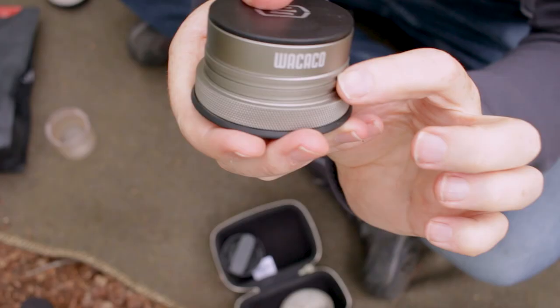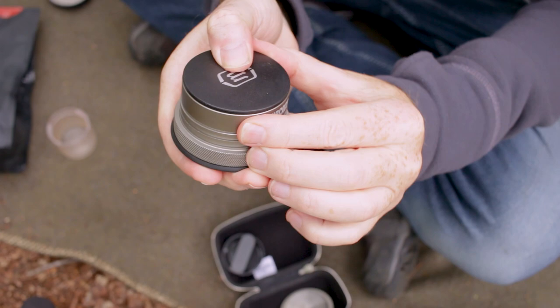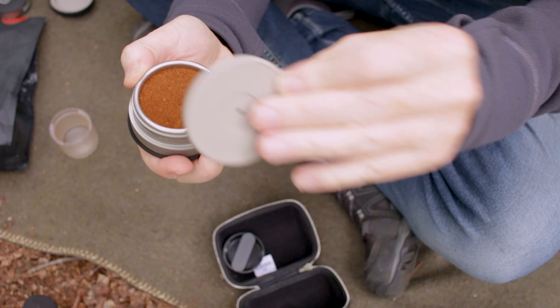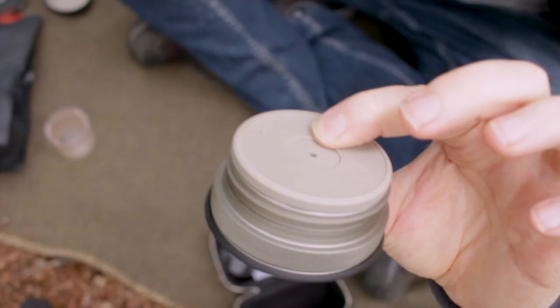Now get the tamp that comes with it — it just drops over the top and bottoms out on a shoulder so that you always apply the same amount of pressure. Then get the shower head and place it on top.